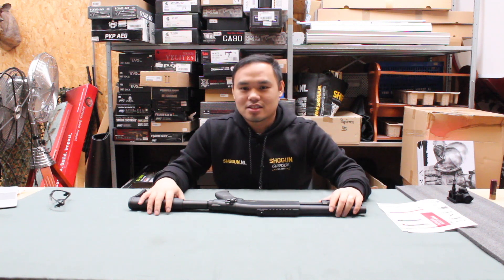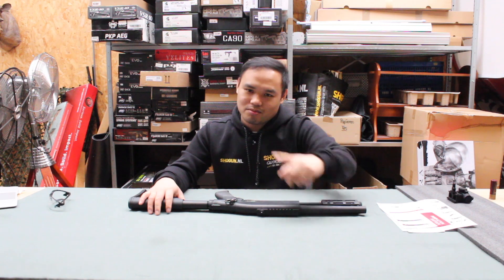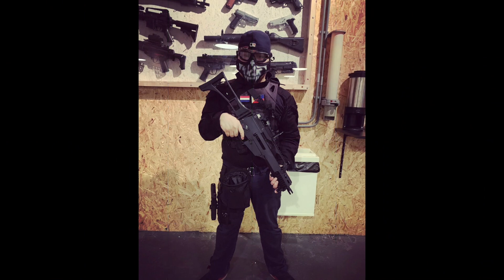Thanks for watching guys, I'll see you next time. Ciao!